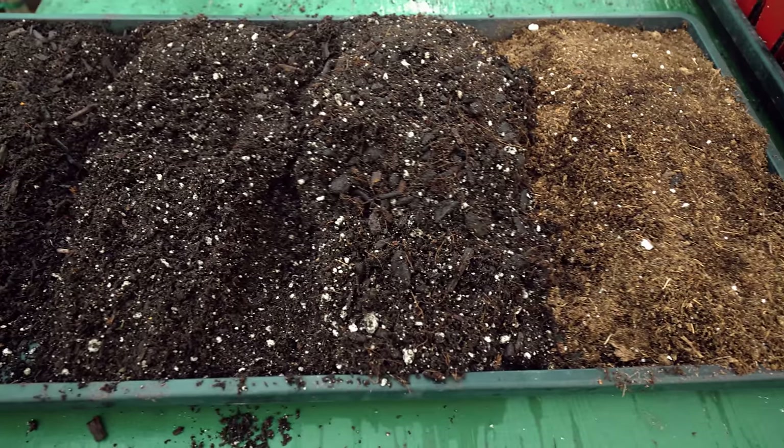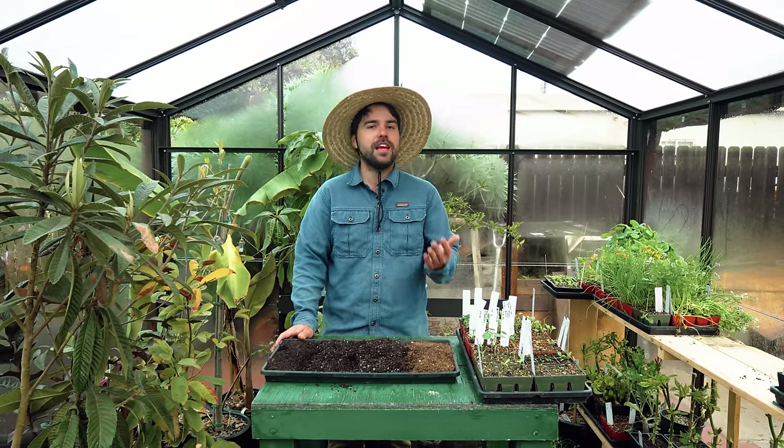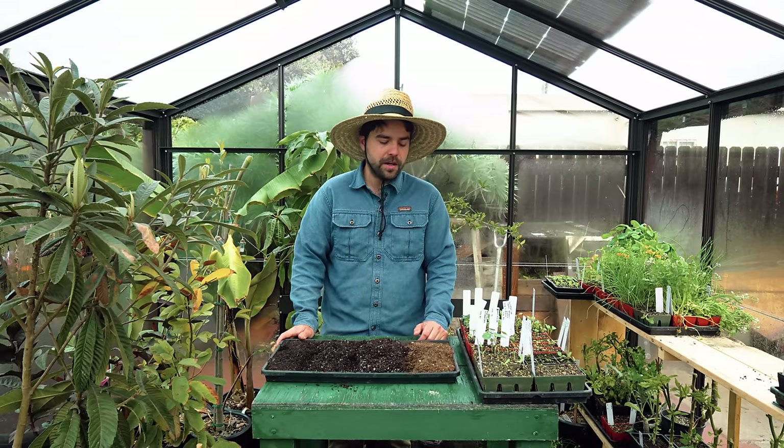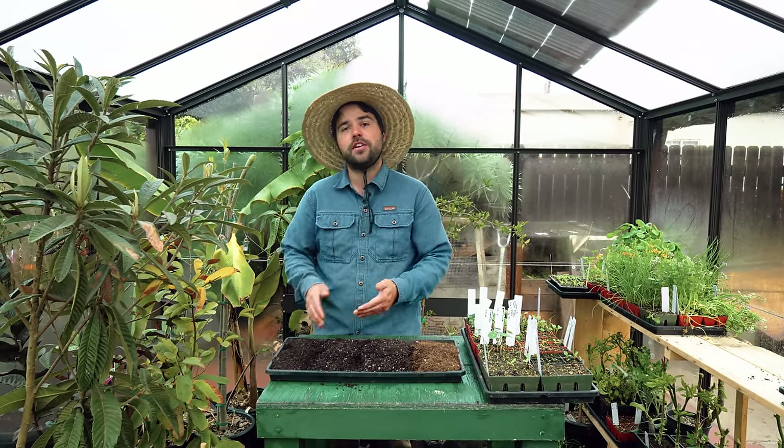There is nothing wrong with seed starting mix — if that's what you're used to, keep doing it. But if you can't find it nearby or don't want to buy that bag, just get some potting mix, sift it down, and make your own blend. I actually like to add worm castings to give it a little bit of extra nutrients.